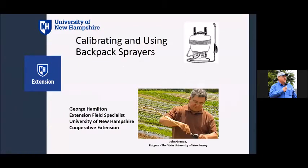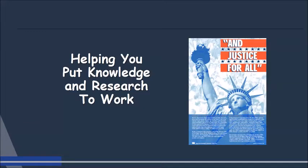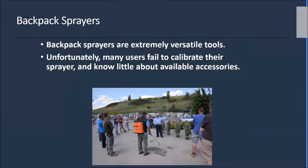We are going to talk about backpack sprayers. I want to start by thanking Dr. John Grandy from Rutgers, who did a project looking at backpack sprayers. He came up to New Hampshire around eight or nine years ago, spent a couple days doing programs, and we made a series of videos. We're trying to put knowledge and research to work for you, the people of New England. Backpack sprayers are a very versatile tool, but unfortunately users fail to calibrate their sprayers and know very little about what accessories are available.